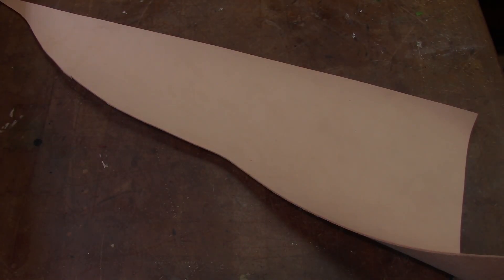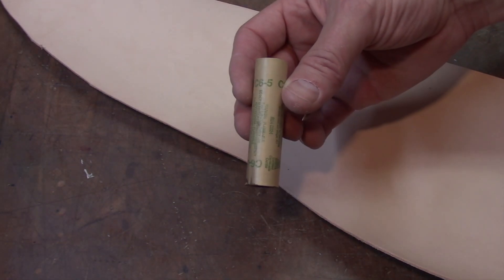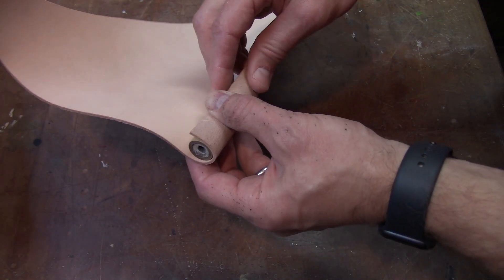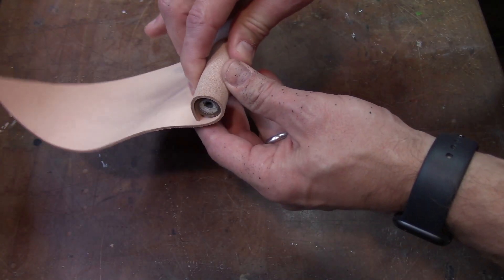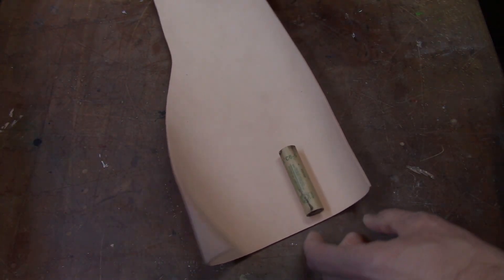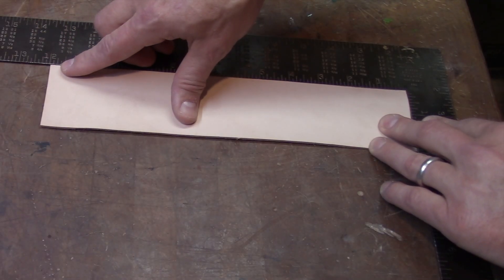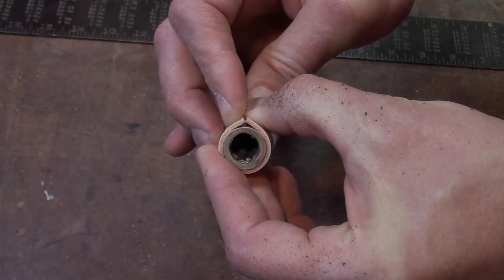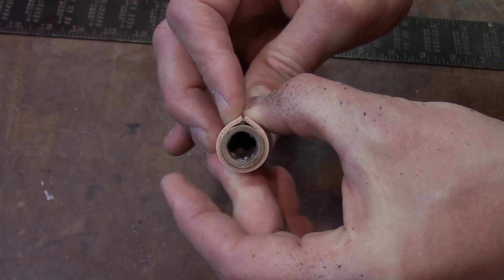We'll start with this sheet of four ounce veg tan leather and we'll use this spent motor as our size gauge. Looks like this piece is going to work out just fine. The cut piece of leather is 12 inches long by two and a half inches wide, which will wrap perfectly around our rocket motor.